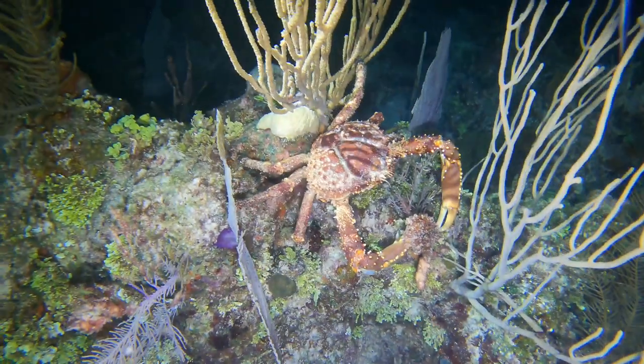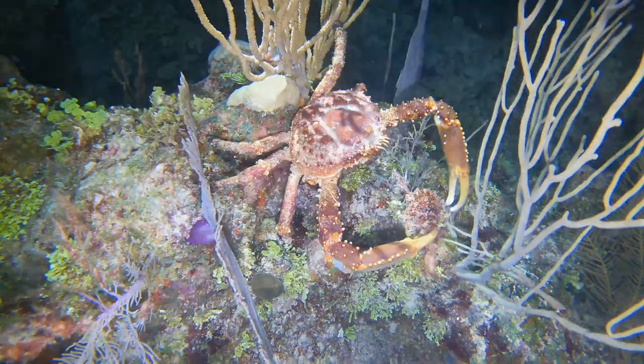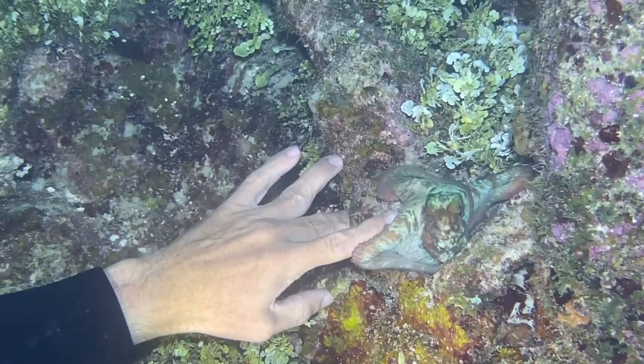It is dinner time for this crab — he is enjoying a nice feast, check him out. And this was a friendly little octopus that just came out and gave me a little high five.